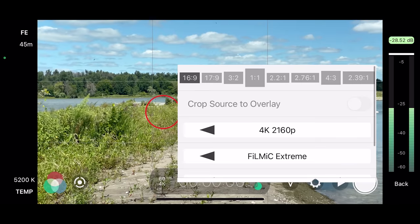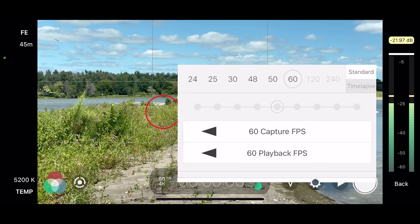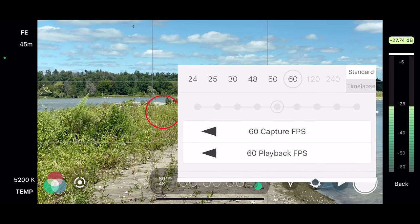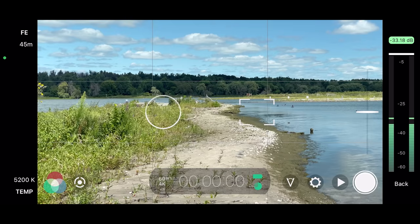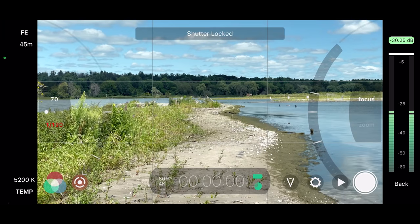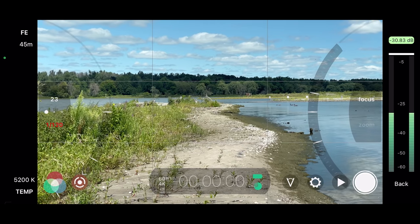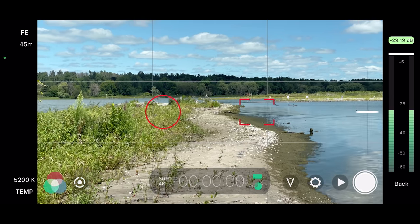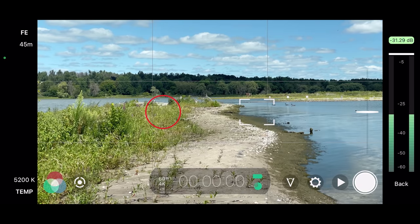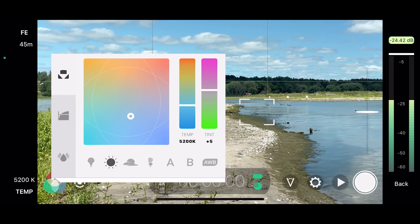Let's go through Filmic Pro settings. I am filming in 4K in 60 frames per second. First thing you want to do is make sure that the shutter speed is locked — it has to double, so in this case it is 1/120th of a second. I want to make sure the ISO is also as low as possible. I am gonna be using a variable ND filter to bring the exposure down. I also unlock the focus to make sure it is automatic, and lastly I select white balance — in this case it is sunny.